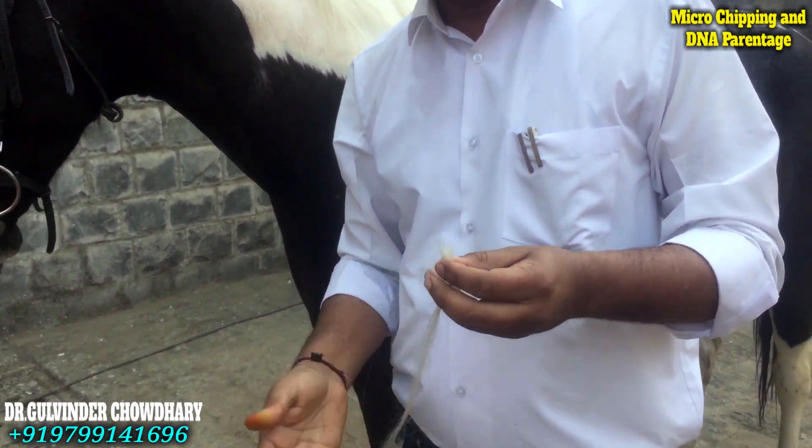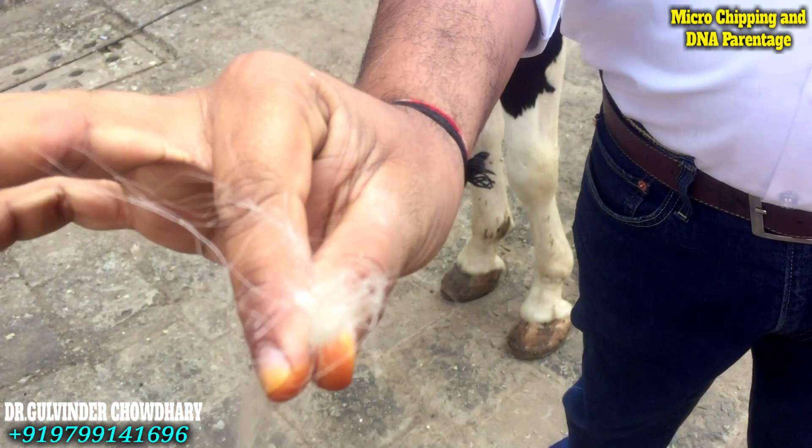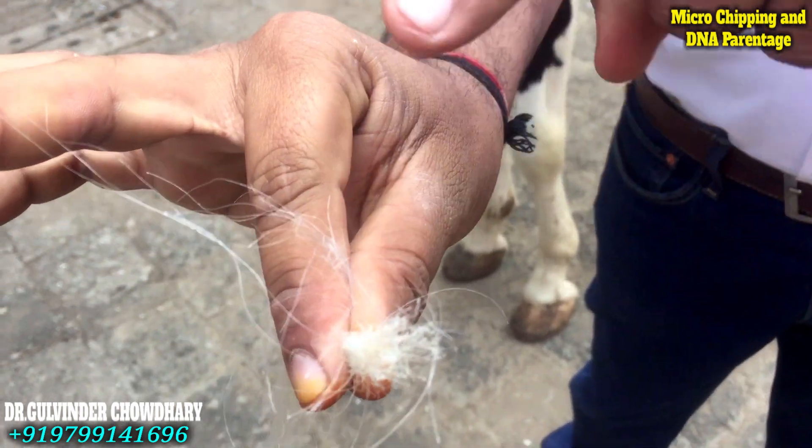This is painful for the vet, not for the horse. This is what we need — the white part.